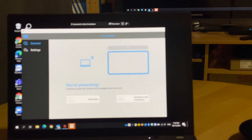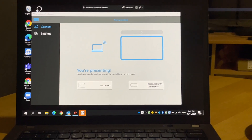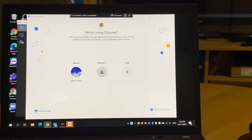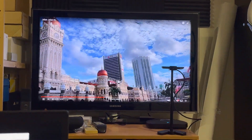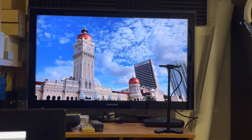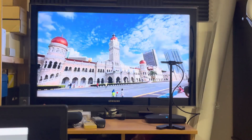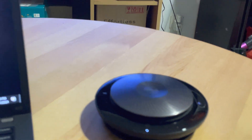And it's good to go. If I open something — let's watch a YouTube video. Yeah, that works. The video quality is awesome.